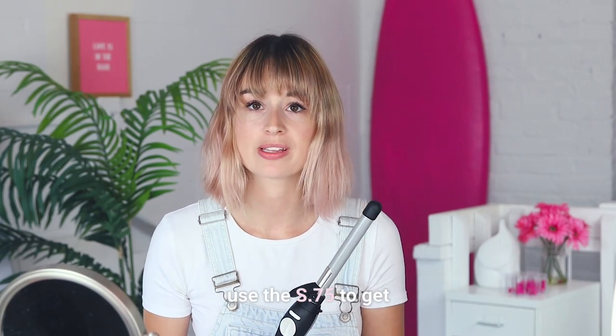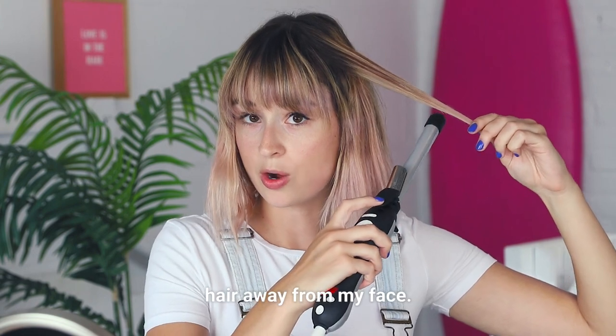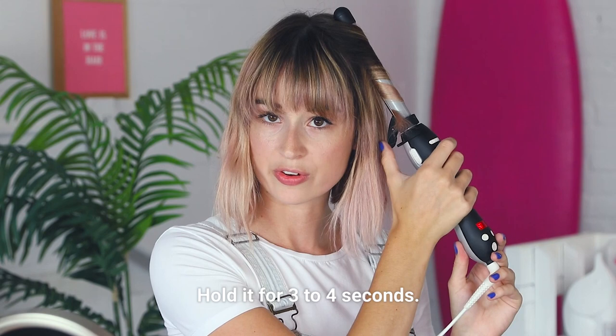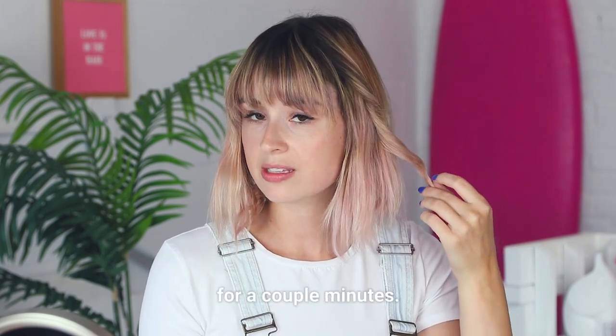Today I'm going to use the S.75 to get some loose, beachy texture. I'm going to start curling my hair away from my face. I clamp it in, leave about an inch out, press the arrow away from the face, hold it for three to four seconds, open the clamp, slide it straight down. After I release the curl, I'm just going to let it cool for a couple of minutes.